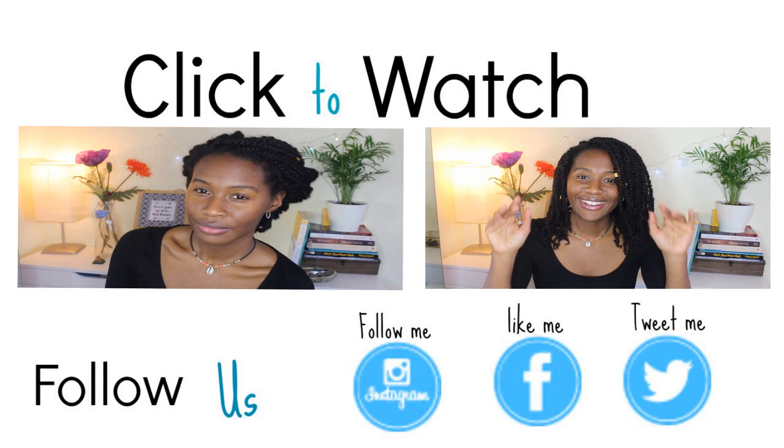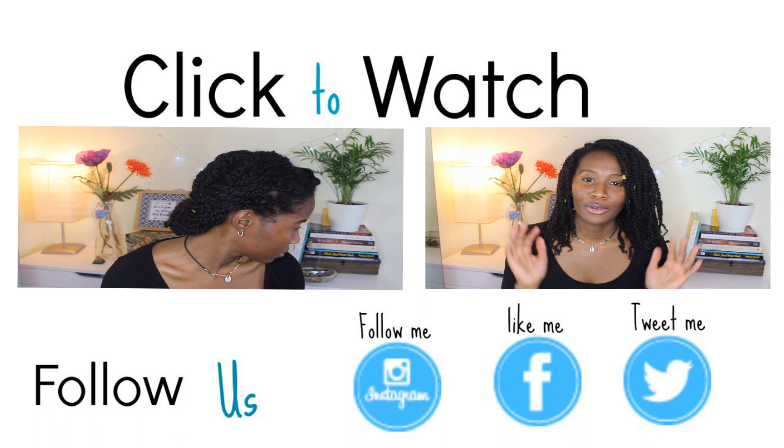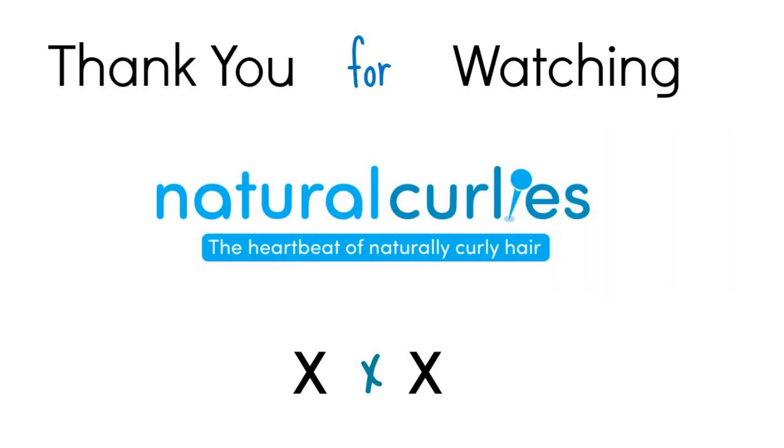This is me with my small earrings on, just being me. I hope you've enjoyed this video. Please subscribe to Natural Curlies if you haven't already, and if you liked this video, do me a favour and thumbs it up. I also have a new channel called Becoming Cara, so check that out. Take care — love to you all, bye bye!